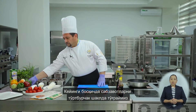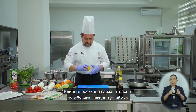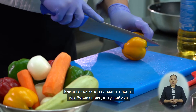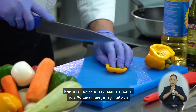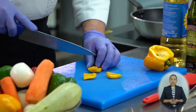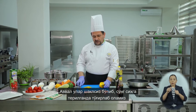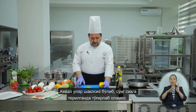The next step is preparing the vegetables. We will cut the vegetables into squares — first roughly, and then after threading onto skewers we will trim them to shape.